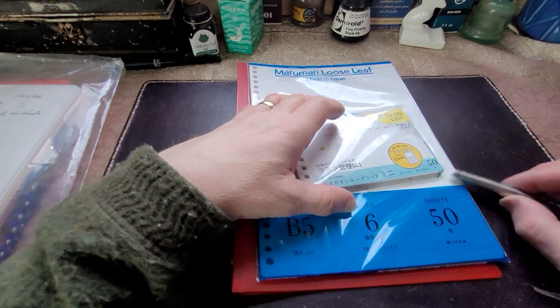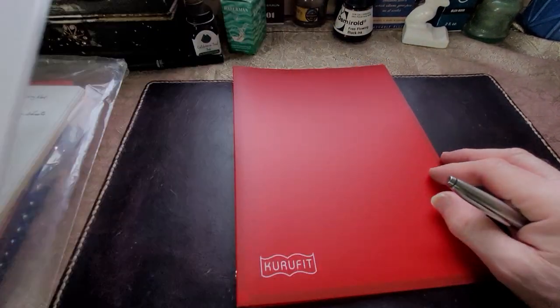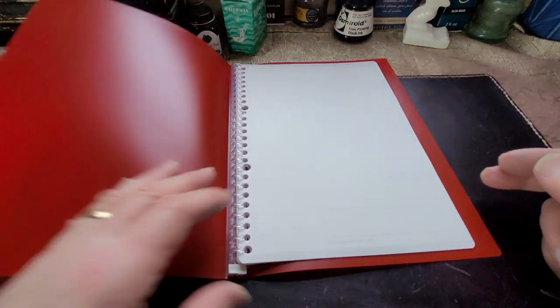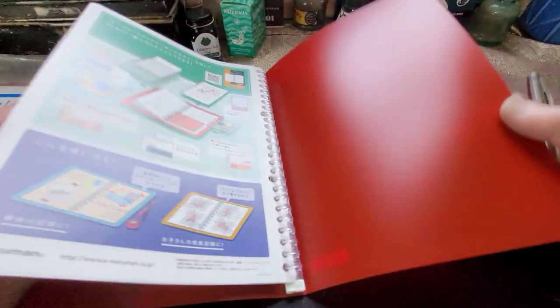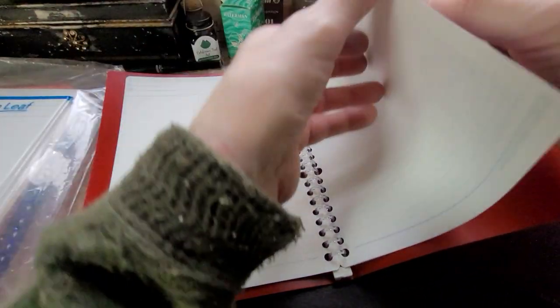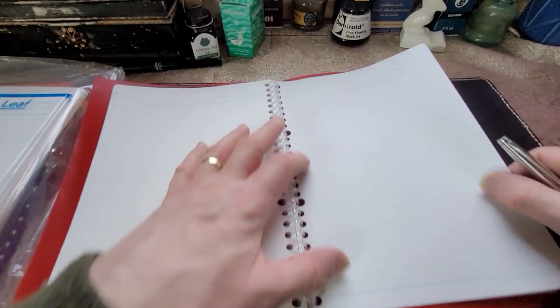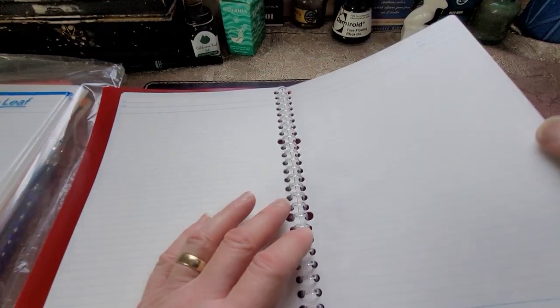So I'm going to start printing off a lot of that stuff and putting it in the binder, just recording things. A lot of this is already sort of written down somewhere in the depths of my notebooks or journals, and sometimes it's just on scraps of paper. But let's try this paper out.